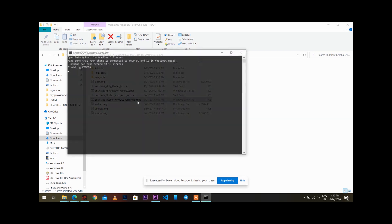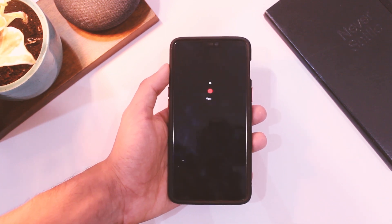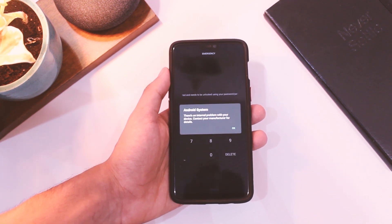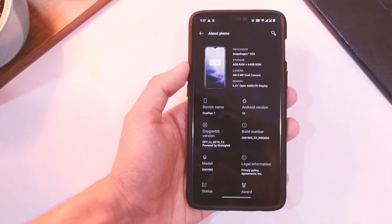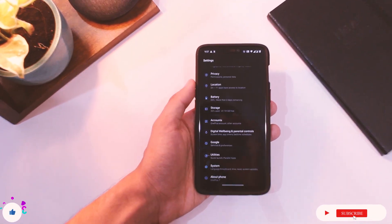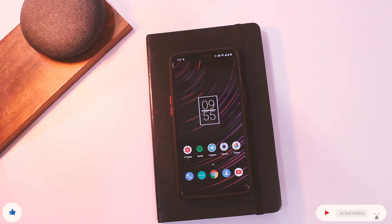Now just click on the file ending with 'flash_all_wipe.bat' and wait for the next 5 to 7 minutes until your device restarts. Do ignore any errors you see on the screen — that's normal. When the device boots up you will get an error message as well, which is also normal. Once done, you have rebooted to the latest OxygenOS 10 Open Beta 15 port from OnePlus 7. Let me know your experience in the comments, like the video if it helps, and don't forget to subscribe. I'll see you guys in the next one.